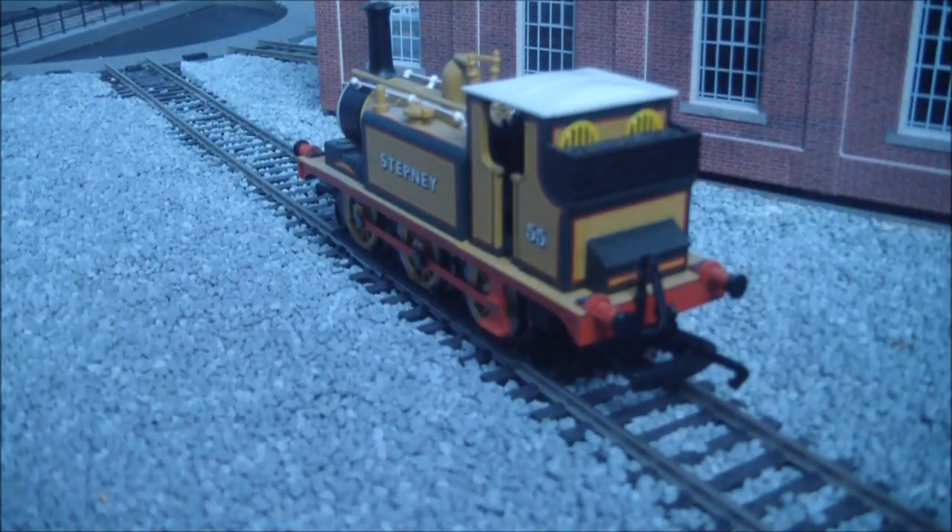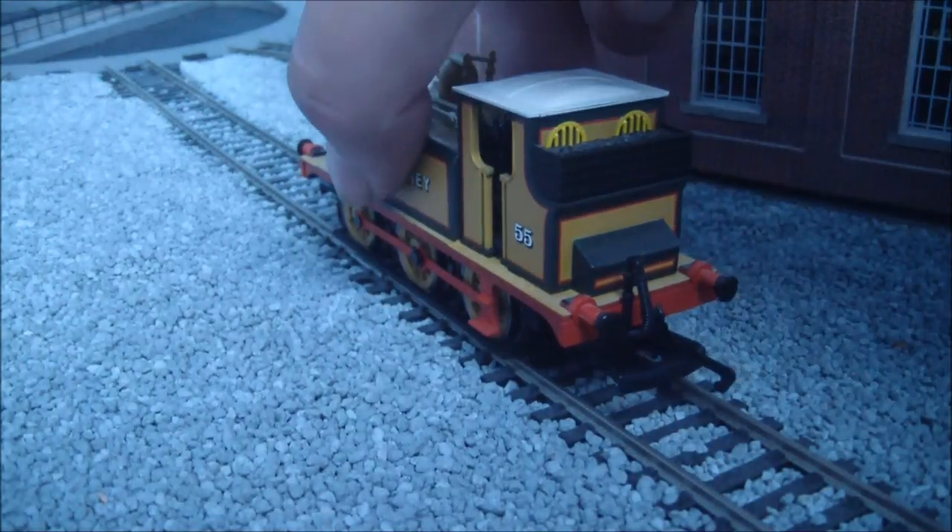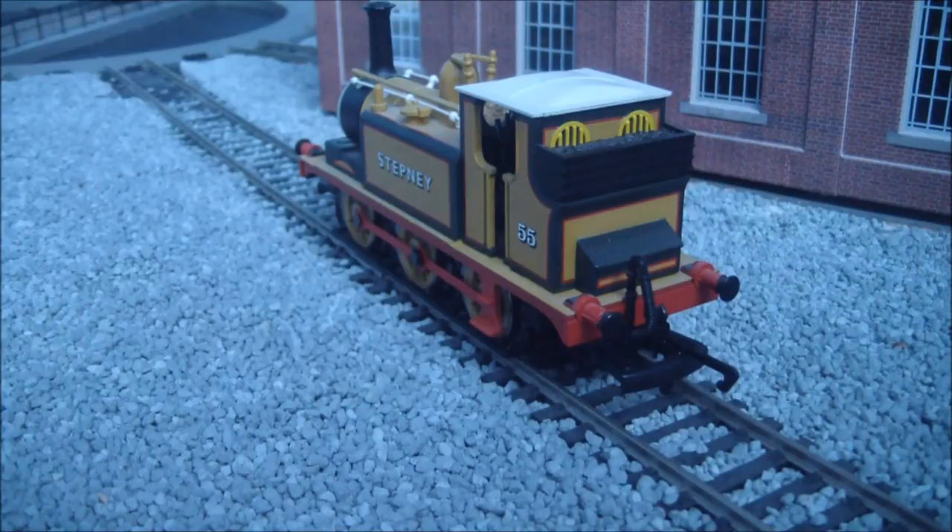And on the rear, again, it's very standard to the A1X Terrier, just with the Thomas tanking colours to make up Stephanie. This model, I think, retailed at £63, so it's not exactly a child's toy.